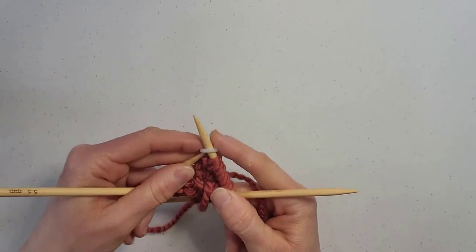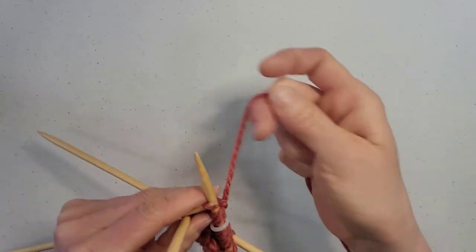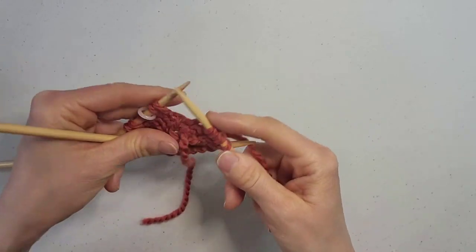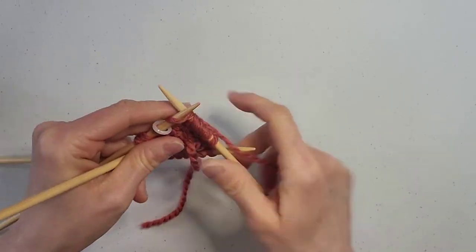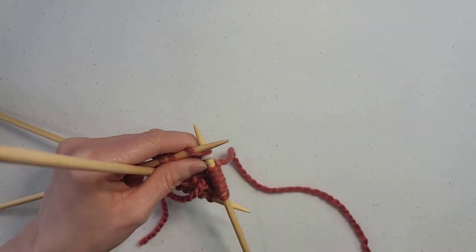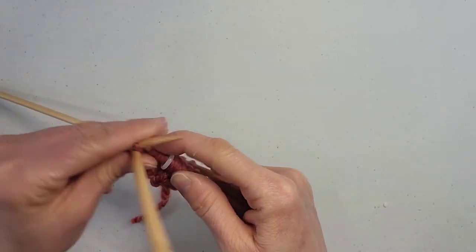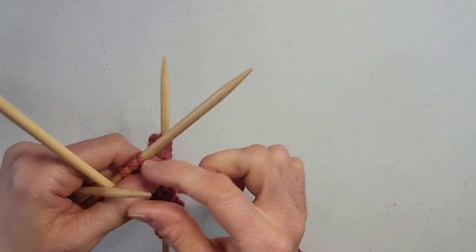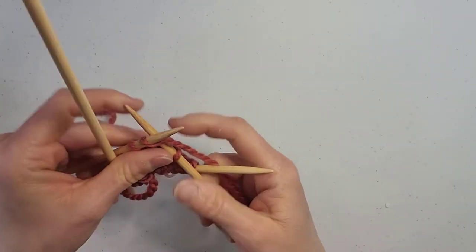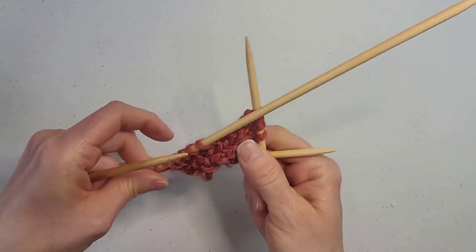Slip our marker and knit one round. Then we're going to knit two, knit front back, and repeat for the rest of the round. So knit two, knit front back. Repeat to the end of the round.